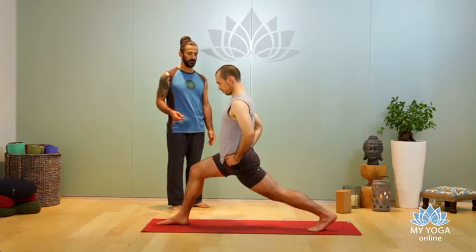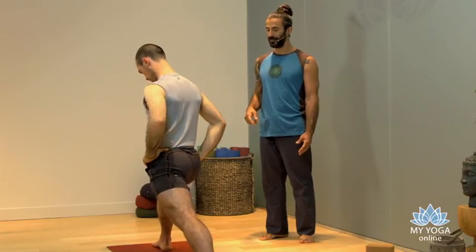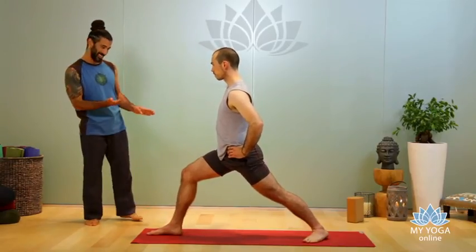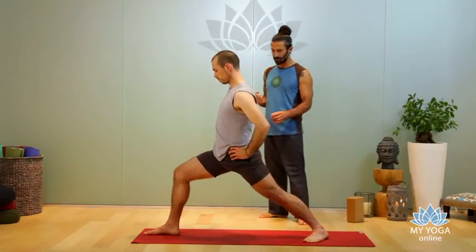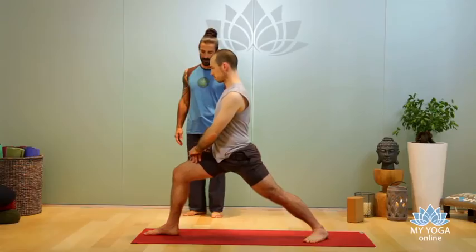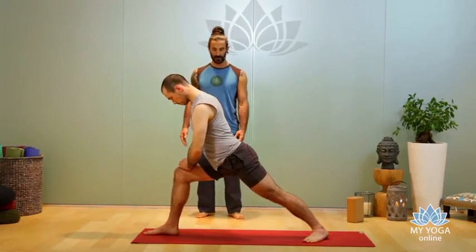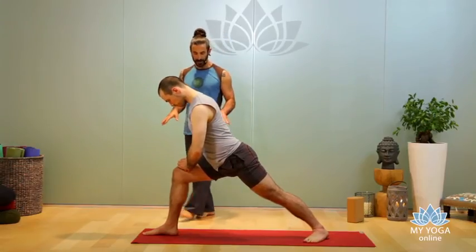For Warrior One, keep your arms down and place your back heel down first. Make your stance a little shorter so you're able to turn your left hip forward — create that spiral, that muscular energy, explore the rotation. Place your hands over your front thigh, lean your torso forward, align your torso and back leg. You can emphasize the square a little more here.